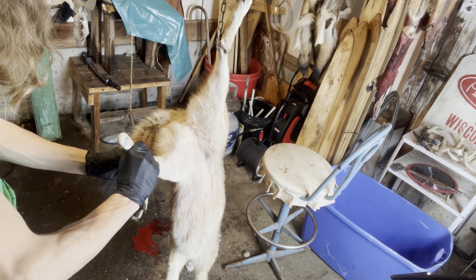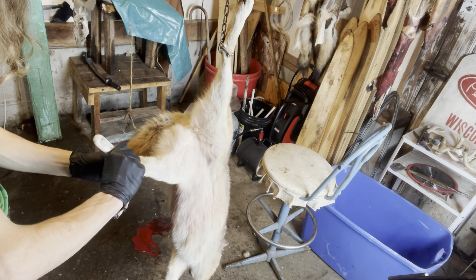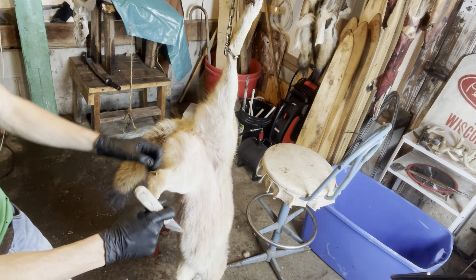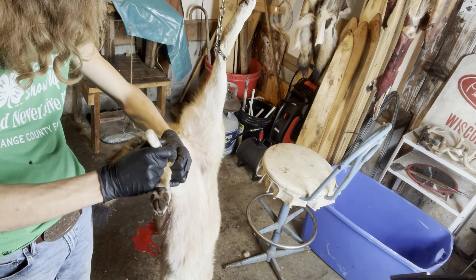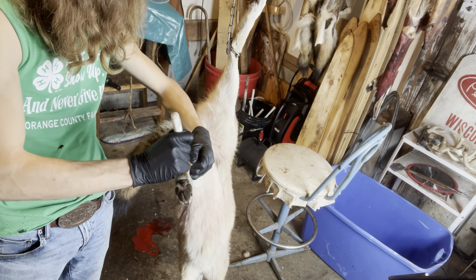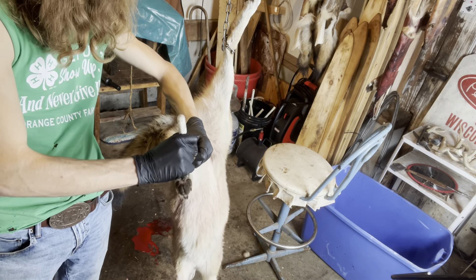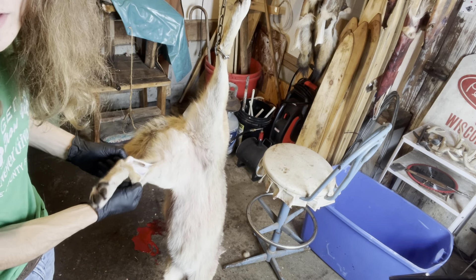I'm just going to cut right alongside the bone, trying not to cut a hole in the hide. You can see I'm just opening that leg up — that's all you want to do. Let's get that opened up, get the hide separated from the bone. Now you can see we're really starting to get it off the bone.